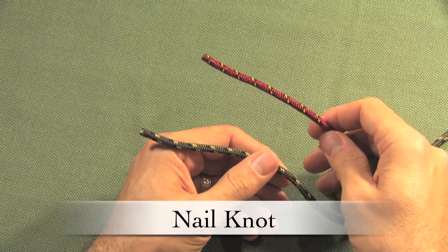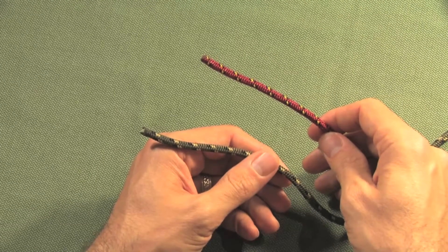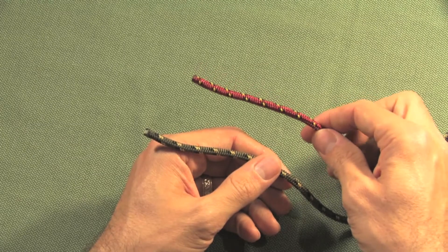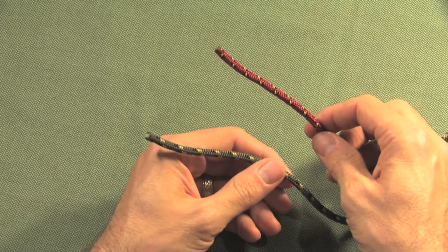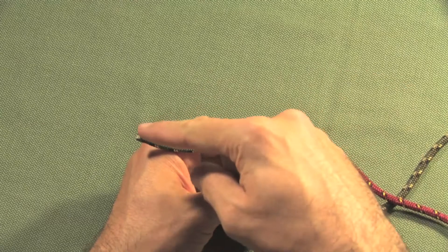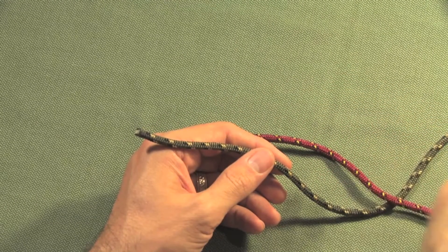The nail knot is useful for attaching lines of different diameters to each other, and especially for attaching leader to fly line. In this example, the leader is represented by the red cord and the fly line by the green cord. On the left is the actual end of the fly line, and off to the right it's attached to the fly reel.